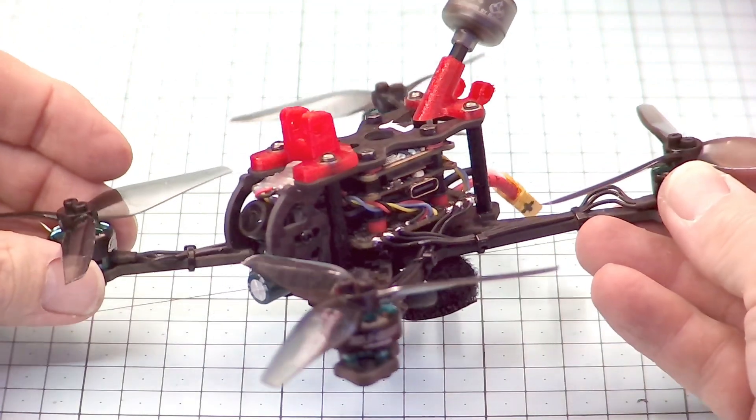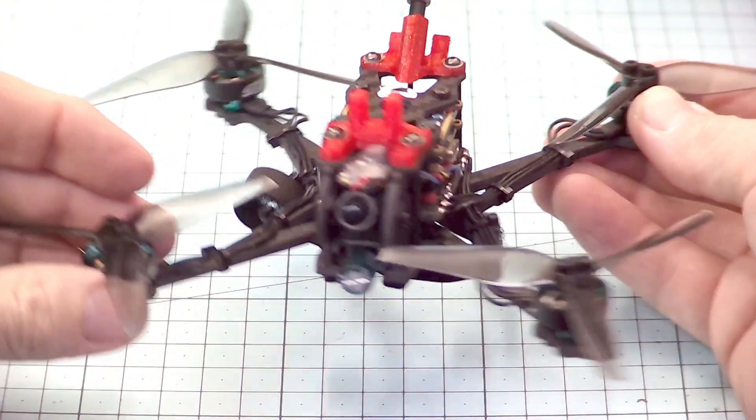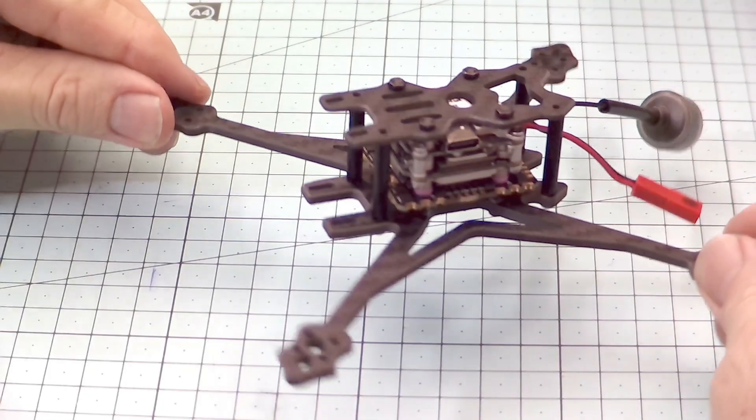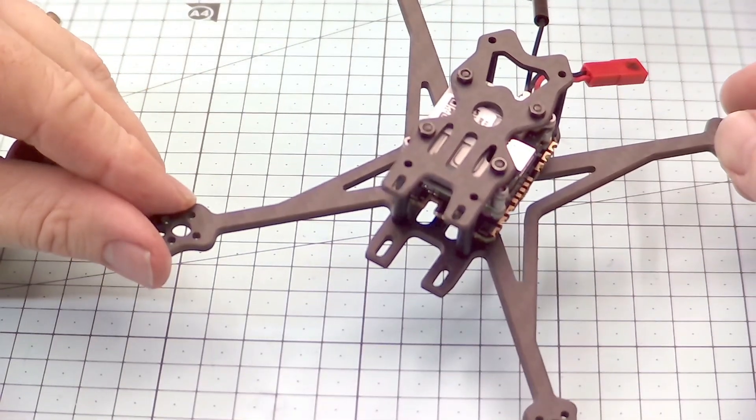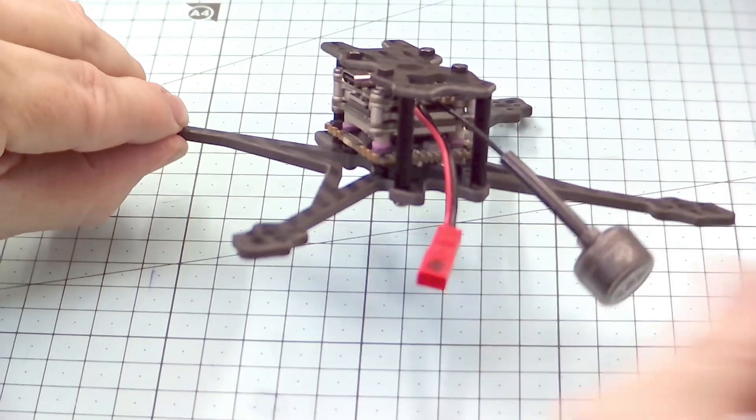The first build is this one here with a naked Vista unit and an all-in-one 35 amp flight controller. And another one which is a more simplified build with the same all-in-one flight controller and an encased Vista unit like this.